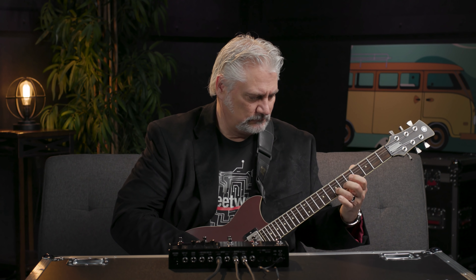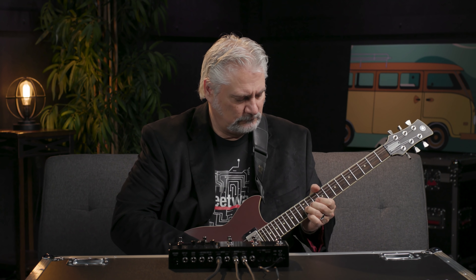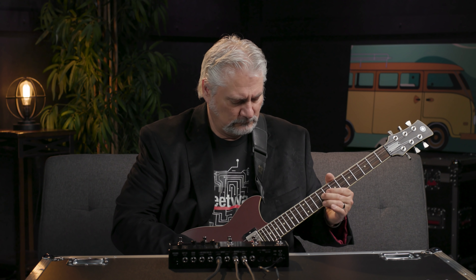Hi, I'm Mitch Gallagher from Sweetwater. Today let's take a tour of the new models and the new features in the version 3.0 and 3.1 firmware for the Line 6 Helix family, HX family and HX Effects. Line 6 updated their family of processors including the Helix and the HX families to version 3.0 firmware, and now they've released version 3.1 firmware. The additions include new amp models, new effects models, original effects from Line 6, and also some new features. Let's take a tour.